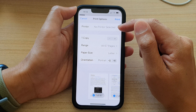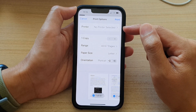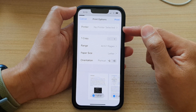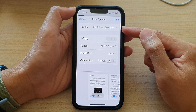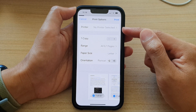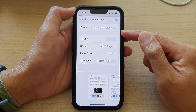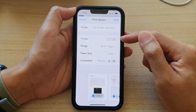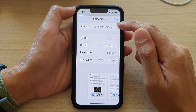Then in here, select a printer. Now, you need to set up your printer on your iPhone. Depending on what printer you have, if you have a Canon printer, you need to go to the App Store and download the Canon app to set up your printer on your device. If you have an HP printer, then you need to go and download the HP app to install the appropriate driver on your device. And after that, once you have set up your printer, you can select the printer in here.